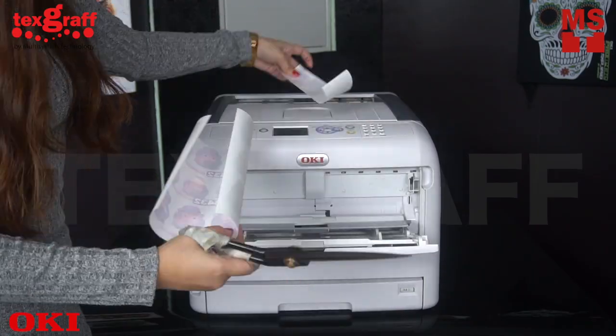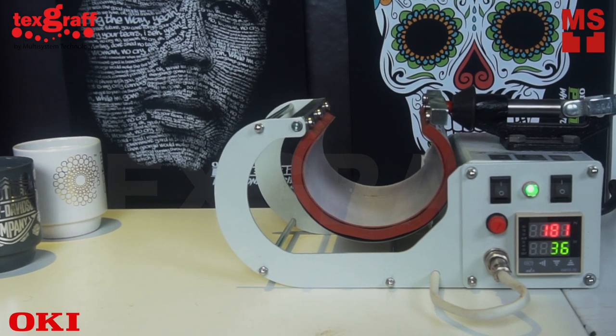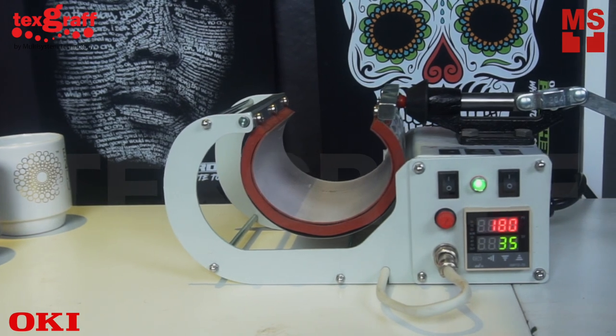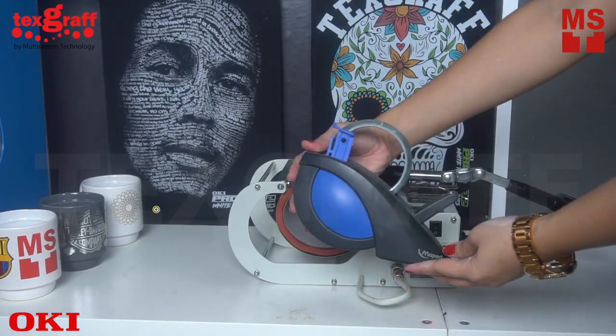Cut your design and make sure that it fits the size of your mug. The PCM100 Mag Heat Press is the best solution for customized photo products like porcelain mugs, vases, soap holders, and many more.